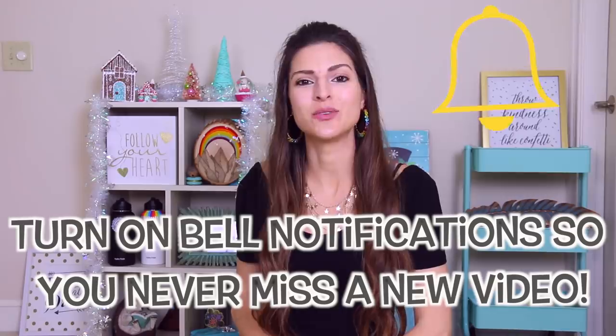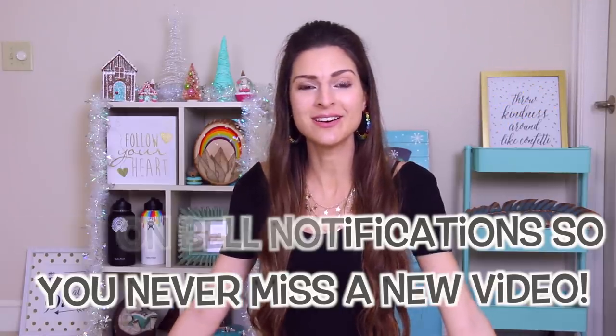For those of you who are still here despite my messiness, thank you for sticking around. Be sure to ring the bell to turn notifications on so you'll never miss a new upload. Now without further ado, let's get into customizing this jean jacket.